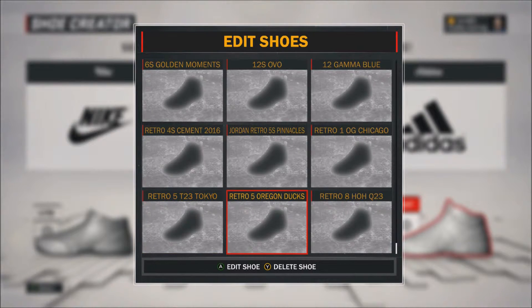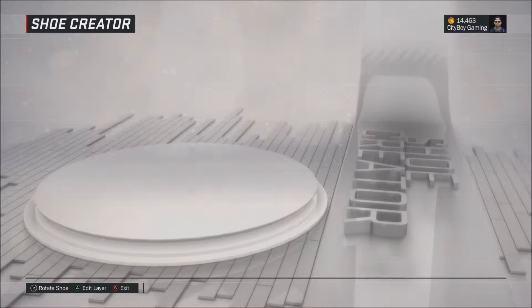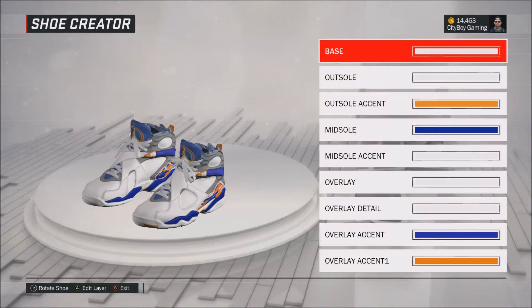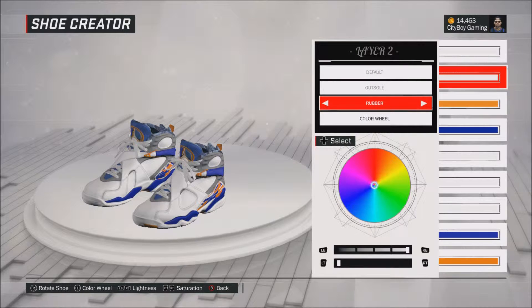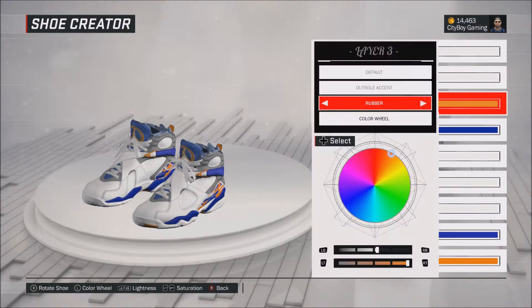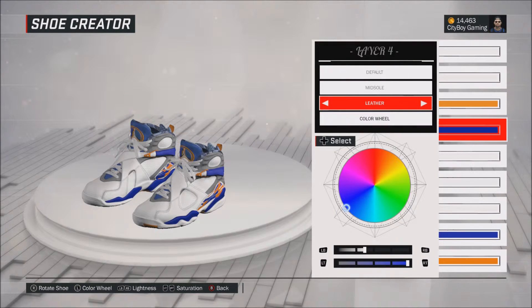What's up YouTube? This is CityBoyGame and I'm back at it with another shoe video. This time I'm doing the Retro H-O-H Q23s. Yeah, they're pretty dope. The colorway was awesome, so if I ever rock the New York Knicks or the Phoenix or something, they'll go with it. But yeah, these are it.